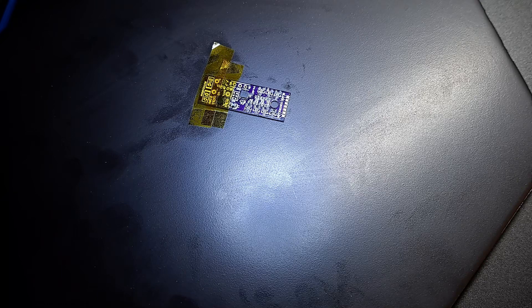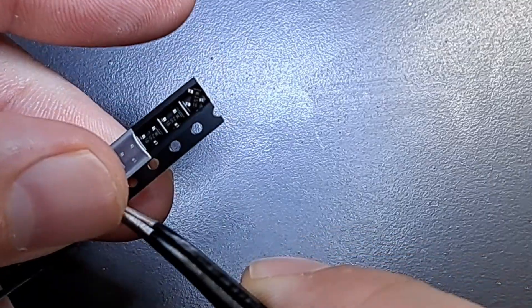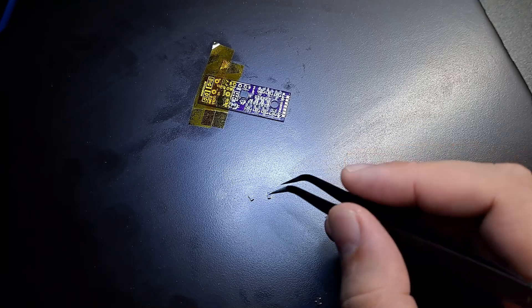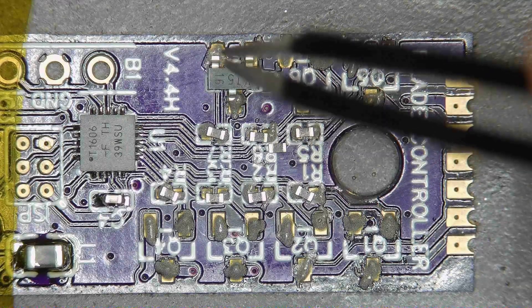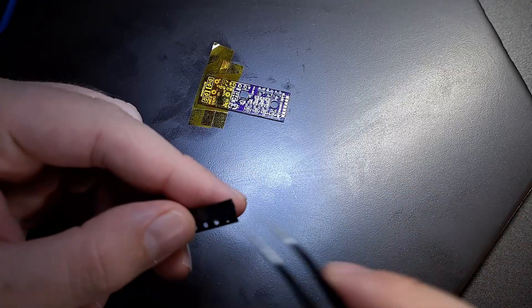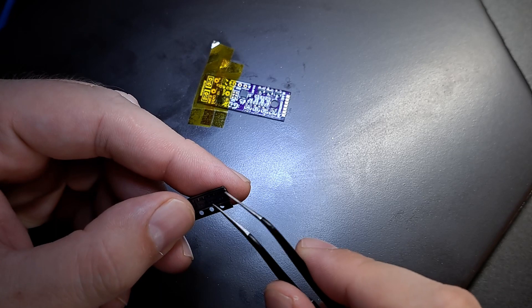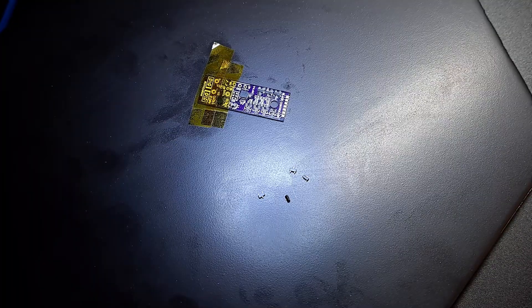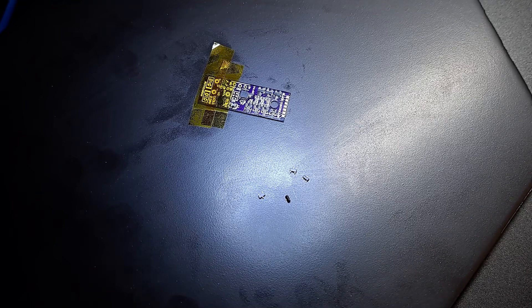I'm going to do the MOSFETs next — they control the color of the blade. They're basically just switches that you can control electrically: you want red, turn on the red switch; you want green, turn on the green switch; you want yellow, turn on the red and green switch — that sort of thing. Now for bipolar junction transistors, these control power to the four different segments of the blade. They are also basically electrical switches: you want to make a blade look like it's igniting in sequence, you turn on switch one for the segment of LEDs closest to the base of the blade, then turn on switch two, wait a little bit, turn on switch three, wait a little bit, turn on switch four — and you have a blade that has ignited.